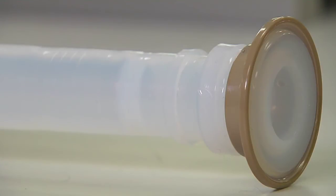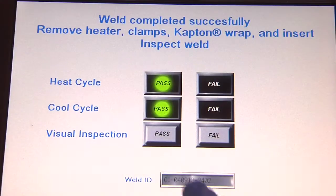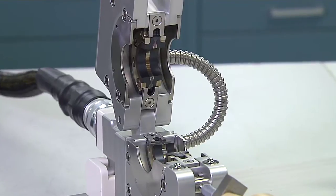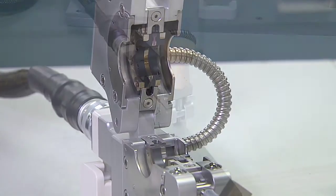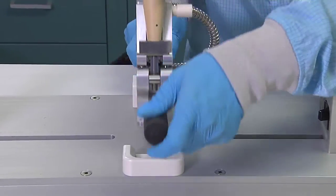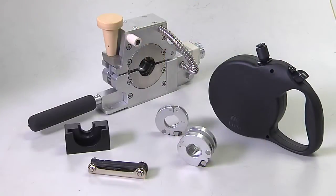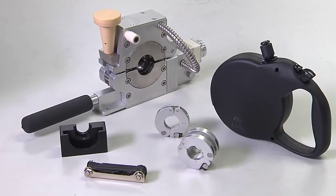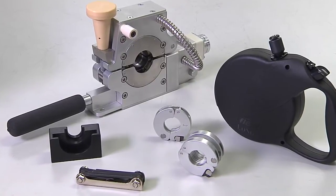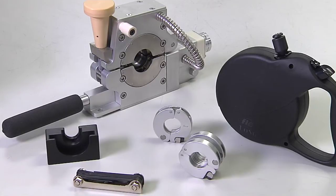The technology provides precise welds and automated weld validation data. The portable weld head accommodates welding in remote, hard-to-access areas, or it can be coupled with the bench-mount base when welding sub-assemblies. Additionally, weld kits for various half-inch to two-inch sized systems include the tools and accessories to perform a beadless PFA weld.